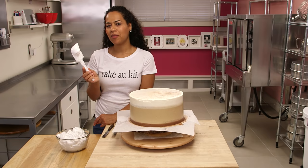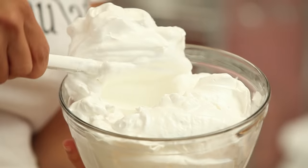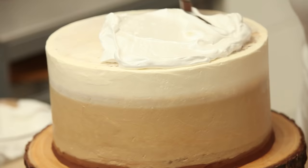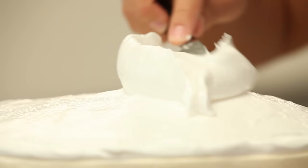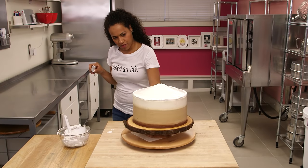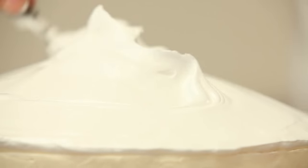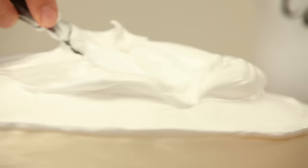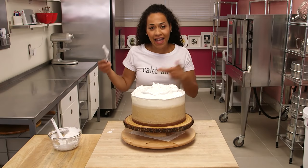Now that our seven-minute frosting is ready, we're going to top off this beautiful cake au lait. I'm bringing the frosting right to the edge of the cake, then digging the palette knife into the frosting and lifting it to get more texture. I didn't want it to look smooth like an iced cake — I want it to look like foam on a cafe au lait.